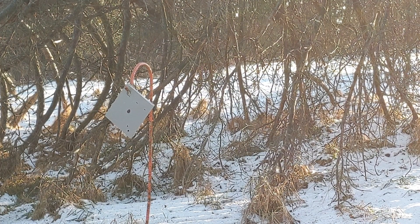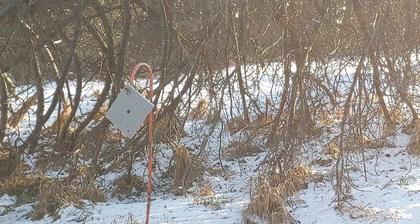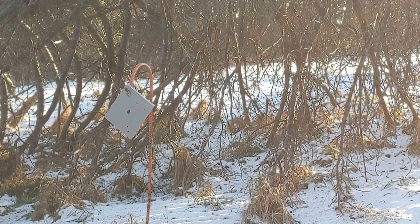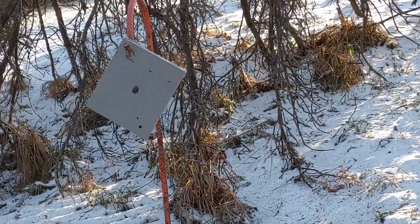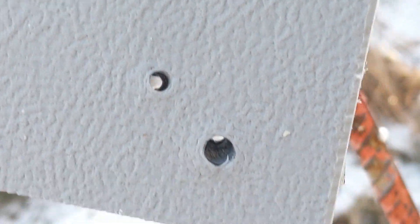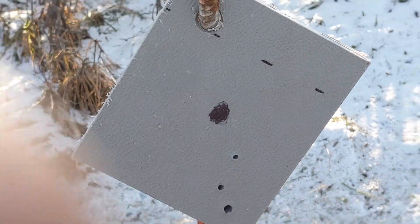We've got the bolt replaced with a standard 5.56 bolt carrier in this AR pistol. We put a round through it and yep, there's definitely a hole in it. Walking up to take a look — there's a nice little daylight hole. That's a 5.56, that's a 22 LR, and that's the 9 millimeter.